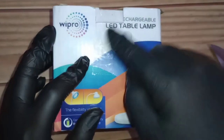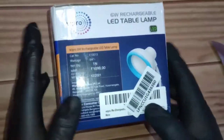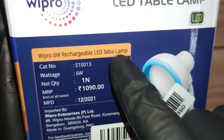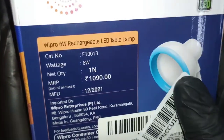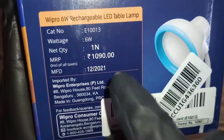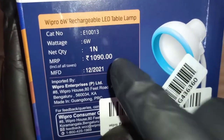It's LED and here are the specifications: 6-watt rechargeable LED, wattage output is 640 lm. The MRP is listed at ₹1090 but you can get this from Amazon, as I did, at ₹599.